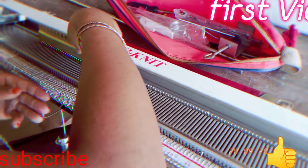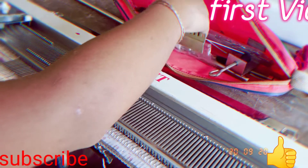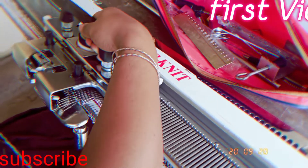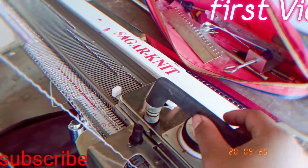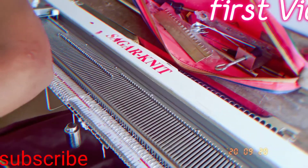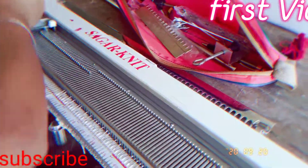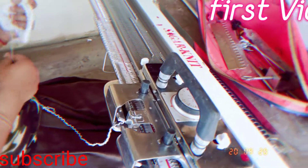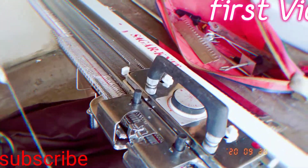Let's go ahead and put it in the bag. Okay, I'm going to get some light away.